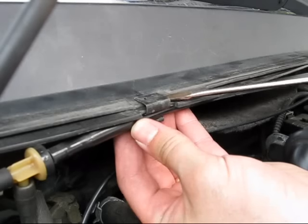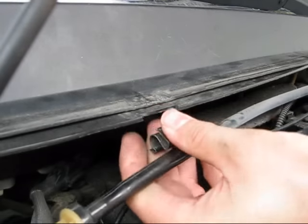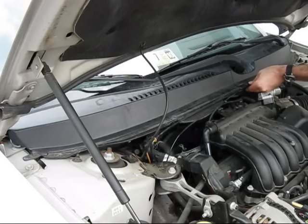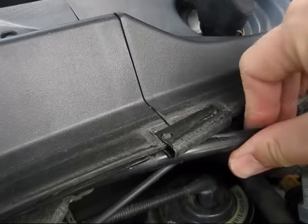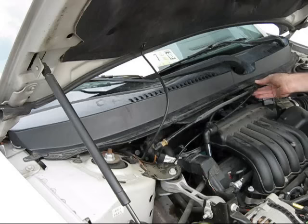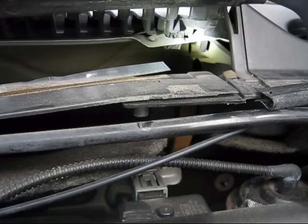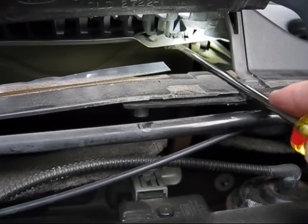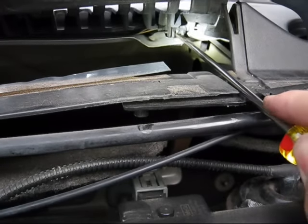Remove the clips that secure the front edge of the passenger side cowling, then remove the passenger side section of cowling. It is held in place by clips on its underside. You may need to use a common screwdriver to gently pry them loose. There are four of these clips that fit into holes in the metal frame of the vehicle.